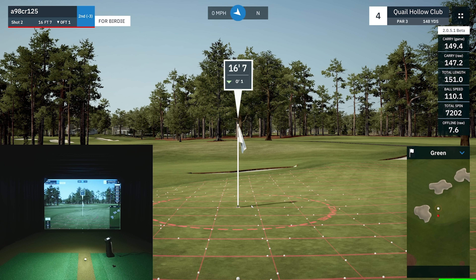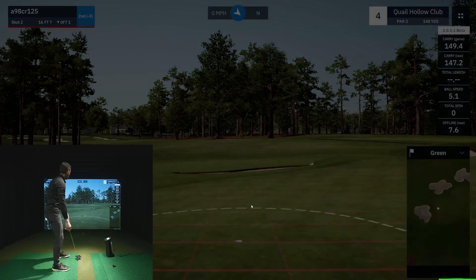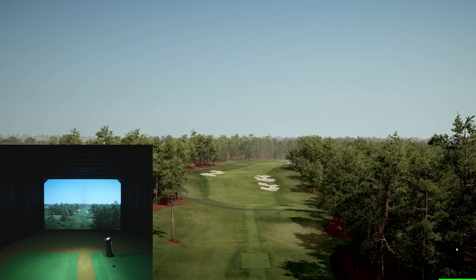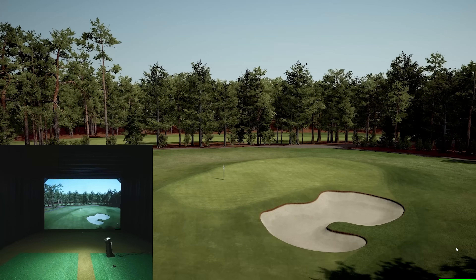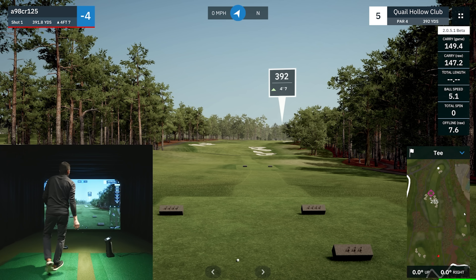148 yards, one foot uphill — this is in between for me. The pin is in the front and protected by bunkers, so I'm better off playing a fade or hitting a softer eight iron. I'll take a little off and see if that's the right play on this challenging par three — I've never played this course before. I think I pushed it a bit, but hopefully it's on the green. Oh look at this — the undulation is in our favor! The ball came back and we have a good putt.